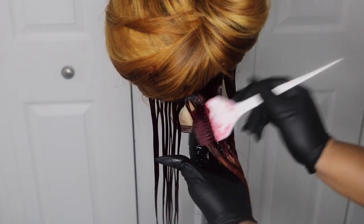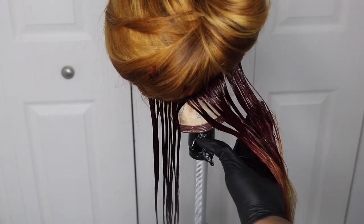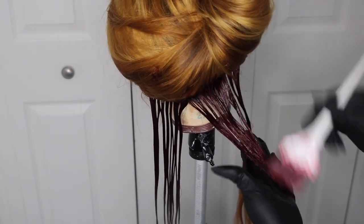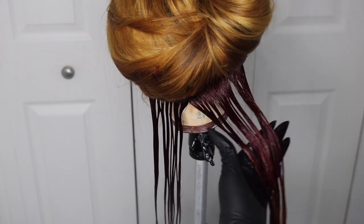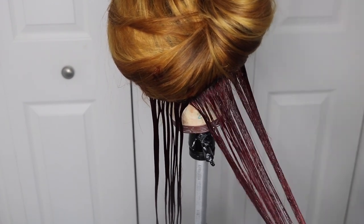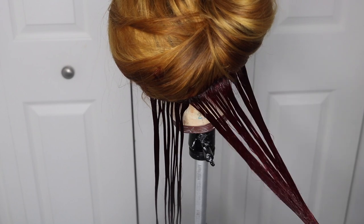I took the mixture and applied it old school — directly to the hair — and let it process for about 45 minutes to an hour. I put a plastic bag over top of it and let it process.